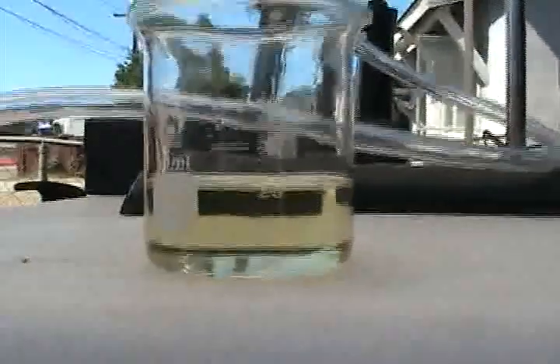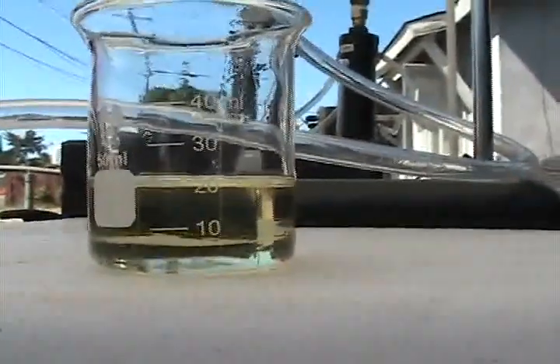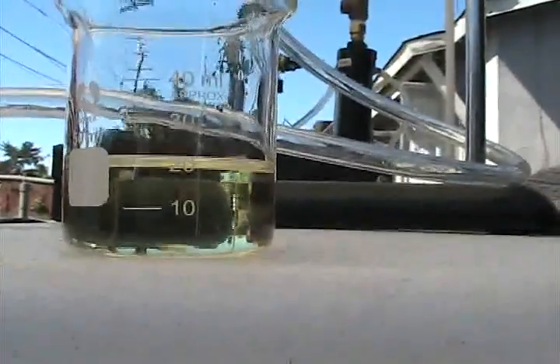Here is our fuel sample, 20 milliliters. You can see the bottom of the meniscus right there is dead in line with the line.